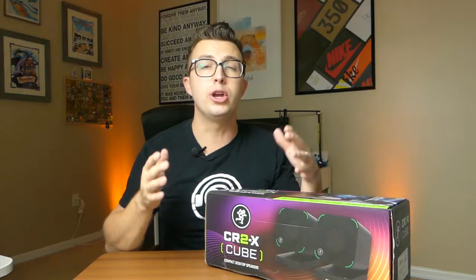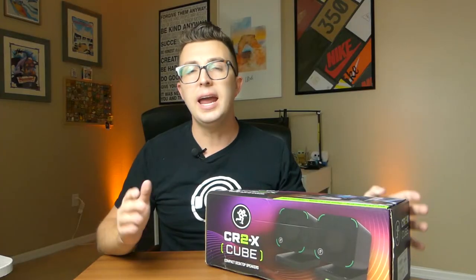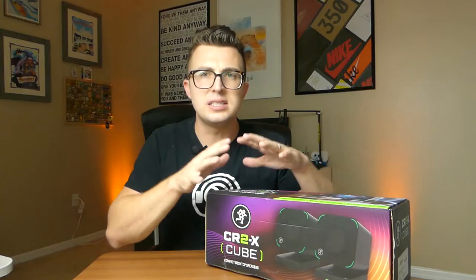A little while back, I did a review of the Mackie CR Stealth Bar. It was a relatively compact PC soundbar you could throw on your desk for when you needed audio during gaming, listening to music while you're working, anytime you didn't want to use your headphones or the computer's built-in speakers. And I liked it. It sounded great. It was well-built, as all Mackie things are. But a soundbar kind of setup, the footprint of a soundbar, doesn't work for everybody's space.